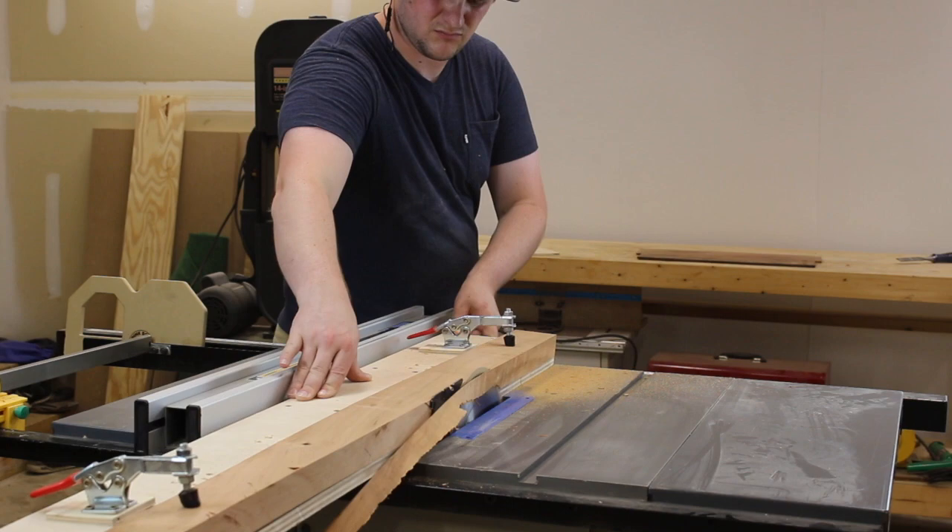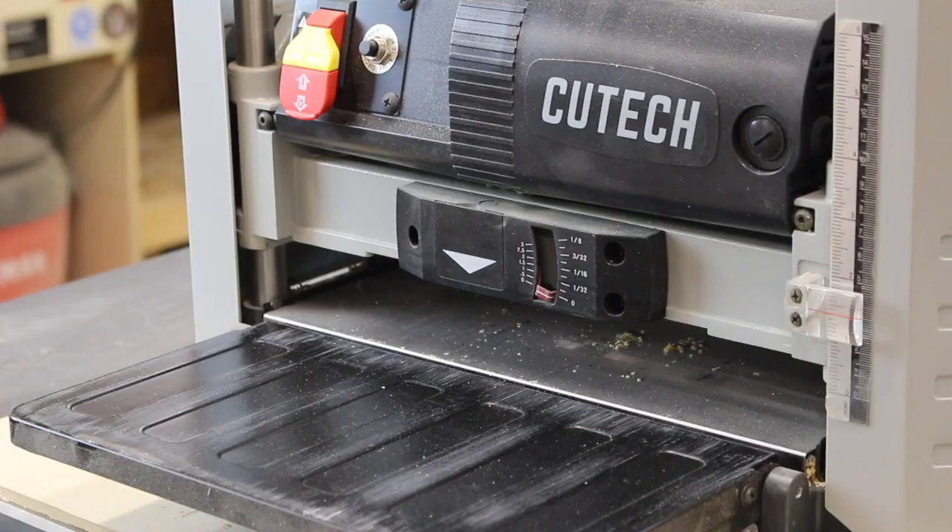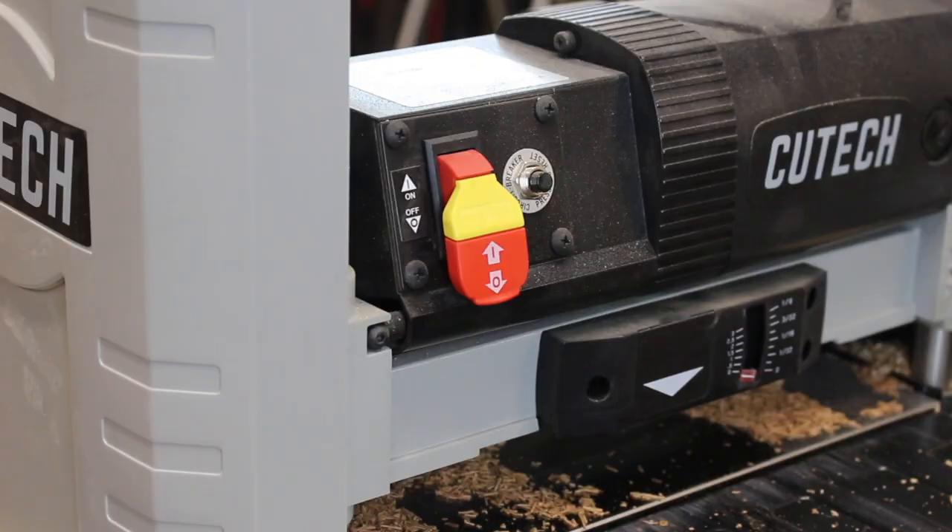Now that one edge of the board is square thanks to the jig, simply flip the board over so that edge is riding against the fence and square up the other side. My final step is the planer — I want to run both faces through until I hear a nice constant hum across the entire board.